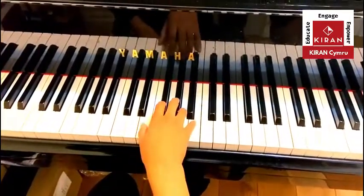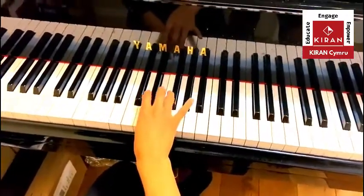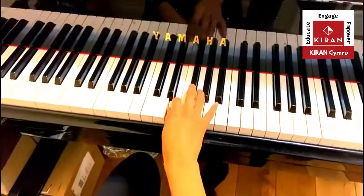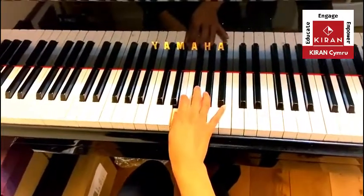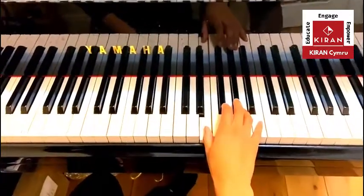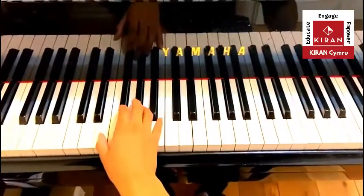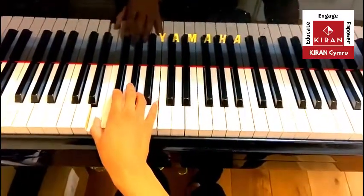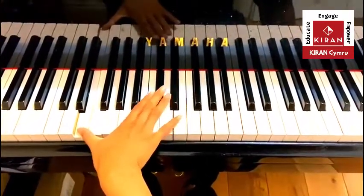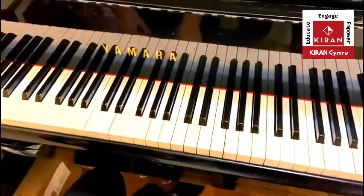The next note is E. The egg is rolled off the kennel and it's cracked on the floor — E for egg. That would have been the next note, E. Find me another E — you could have gone here, or even down here. Doesn't matter what position, as long as you got that E, which is to the right of the two black notes.